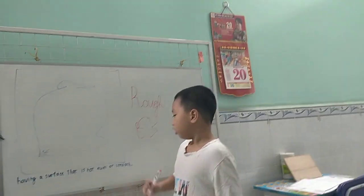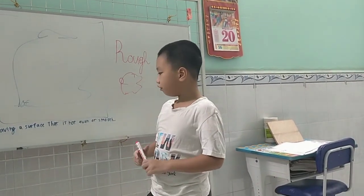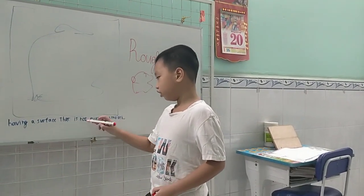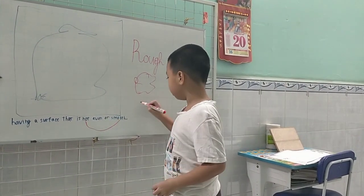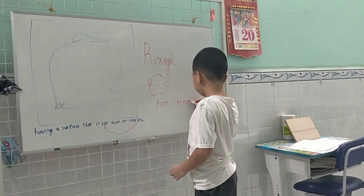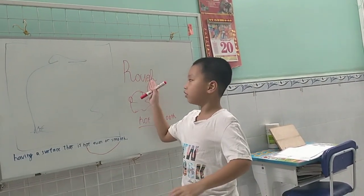Let's see. I have something that is not even smooth with it. A rug — this is a knot. It is not smooth. It is not smooth. It is not smooth, because it is rough.